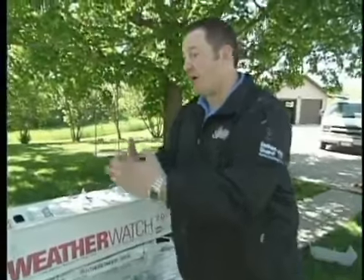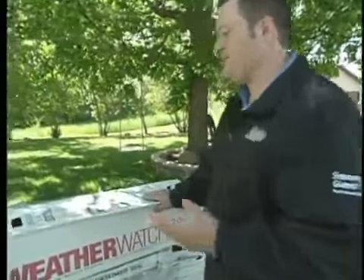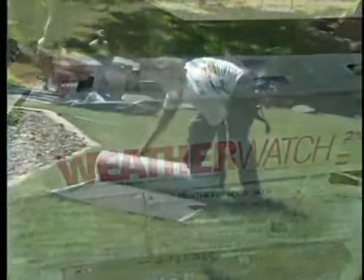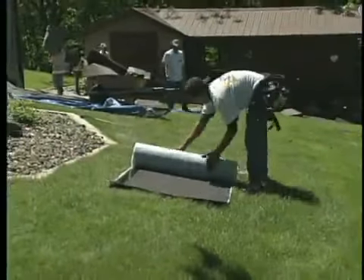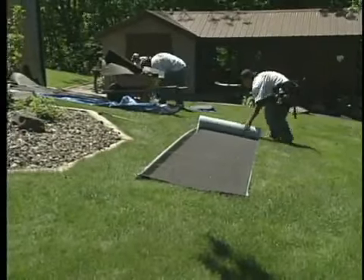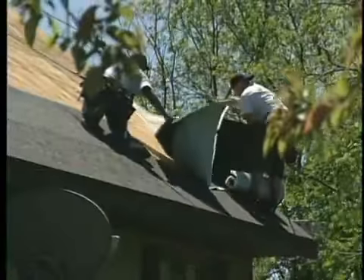I'd like to start from the bottom of the roof on up. One of the first things that goes on is your leak barrier. What we have here is your WeatherWatch leak barrier, ice and water shield. A lot of ice and water shields I've worked with over the past are really, really tacky right from the get-go. So the first thing it sticks to, that's done — you're over.